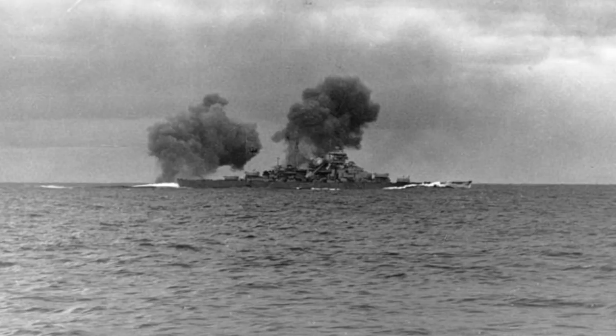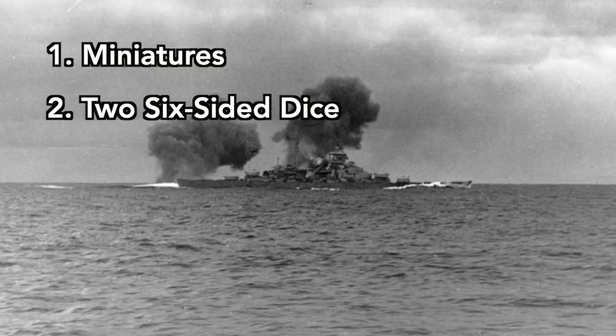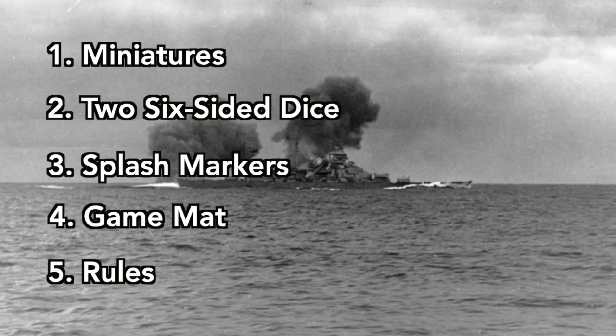Or is the moral that megalomaniac hothouse stars are terrible, terrible strategists? Alright, I'm off to talk to my friends about how they can wargame this awesome battle. So now here's what we need to play our game: miniatures, two six-sided dice, some splash markers, a game mat, and of course a set of rules. Let's see if we can do it for $35 or less.